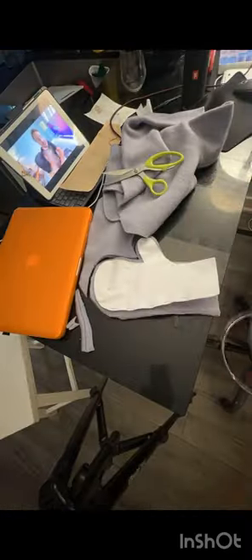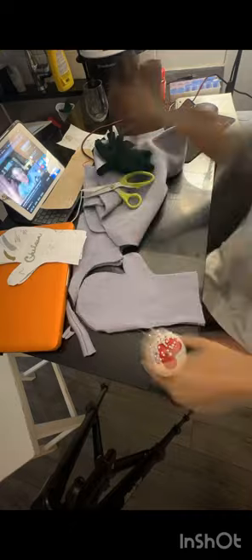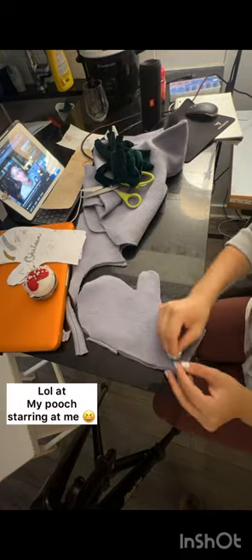Here we have the shrunken merino wool sweater. I laid it down and traced the pattern onto the fabric, leaving a little bit of room outside the pattern — about a quarter to a half an inch extra. After cutting the material from the pattern, I made sure to take all the pins and fetched these velvet green gloves that I made.